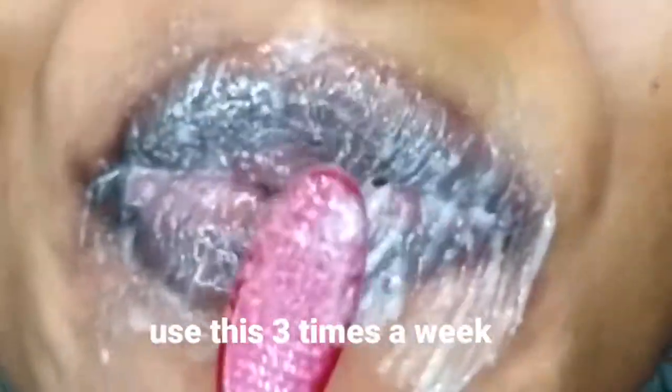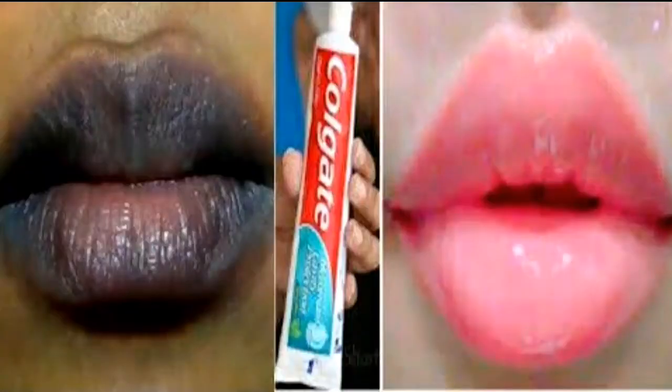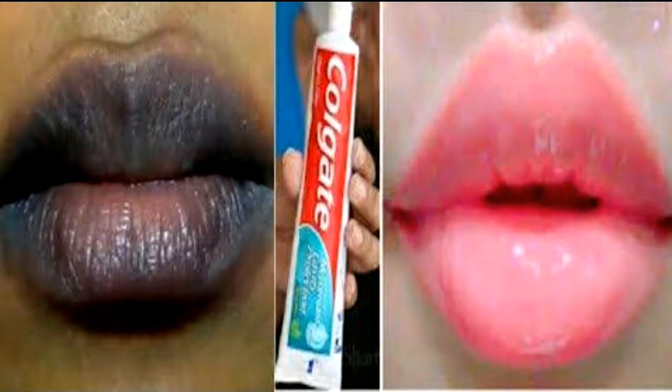Use this at least three times a week. As you can see, my lips are quite dark as I haven't done this for a while. For maintenance, once your lips start looking pinkish, reduce to once a week. That is how to make your pink lip scrub and get rid of dark lips. Don't forget to subscribe to my channel, turn on the bell icon for notifications, give this video a thumbs up, and share with friends and family. Bye guys!